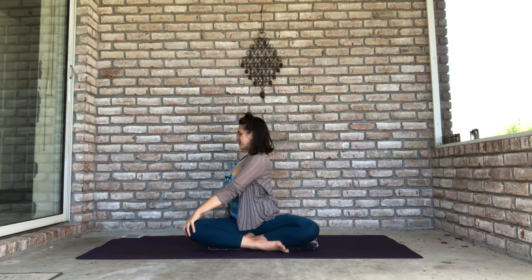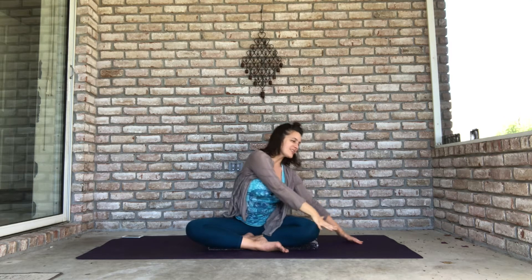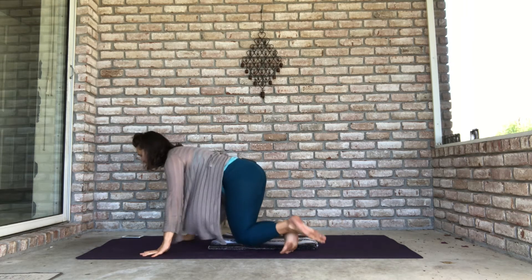Come back through center. Left hand to the ground, right arm alongside your ear — stretch out. Then lower your right hand to your left knee, left fingertips behind you, take a little bit of a twist, and come back through center. Come on to your hands and knees.